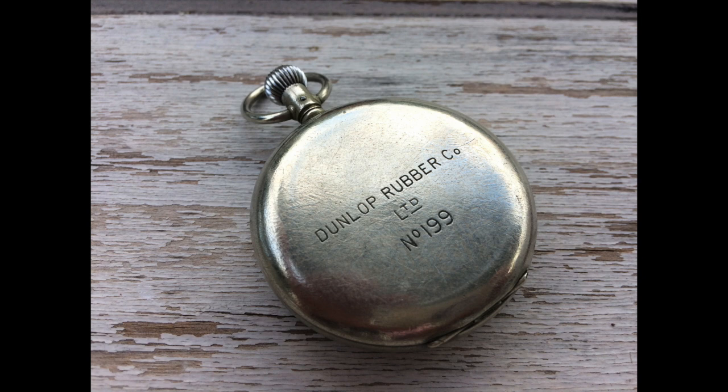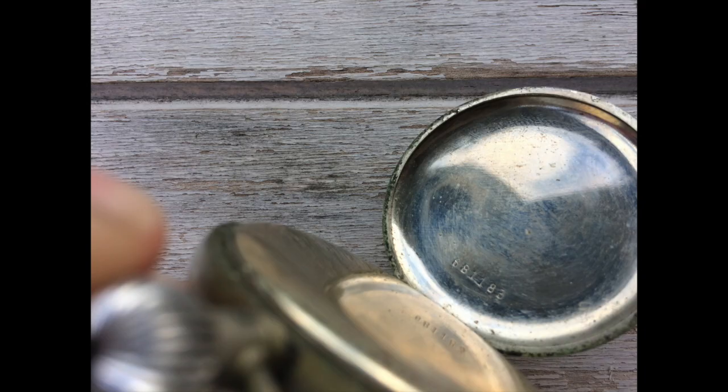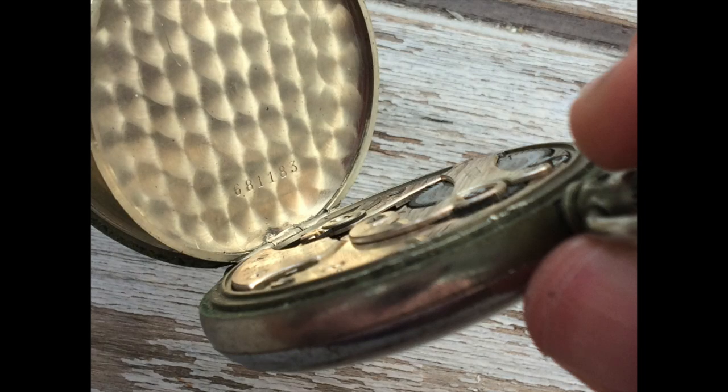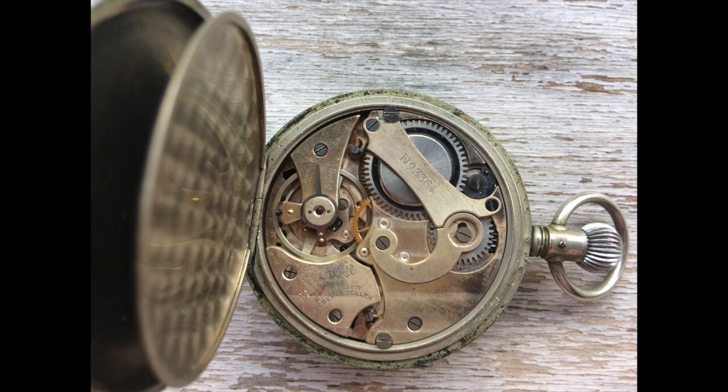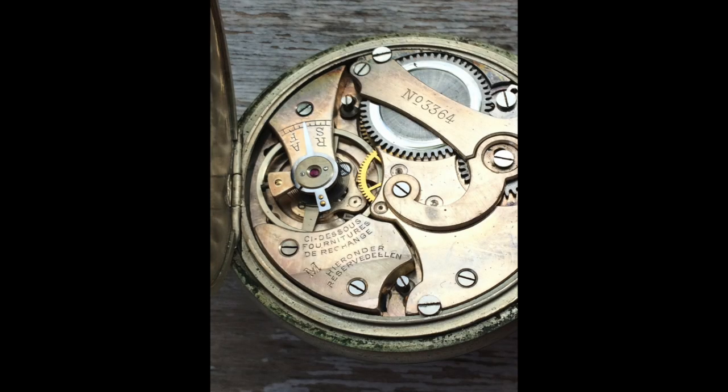It's got a dust cover intact, and a serial number there ending in 83. As you'll see in the picture to come, the serial number on the case back and the dust cover match — a nice feature. It's a relatively clean looking movement, and I quite like the serial number on the bridge there. This stopwatch currently isn't working, but I'm in love with it anyway. What a tool timepiece.